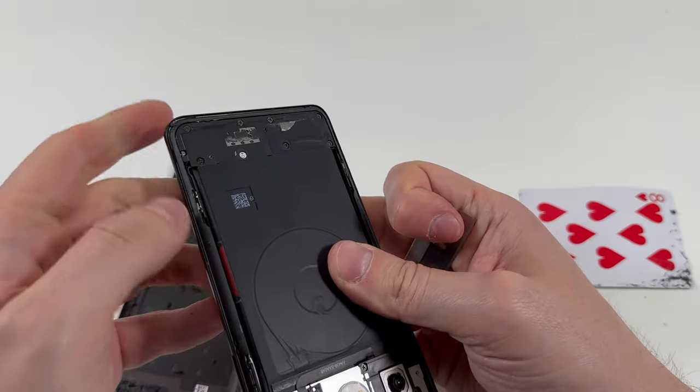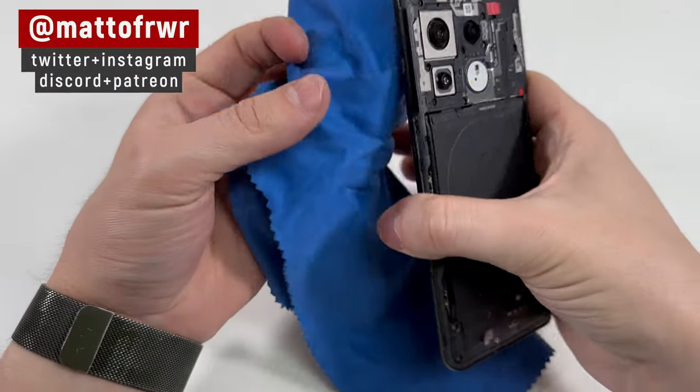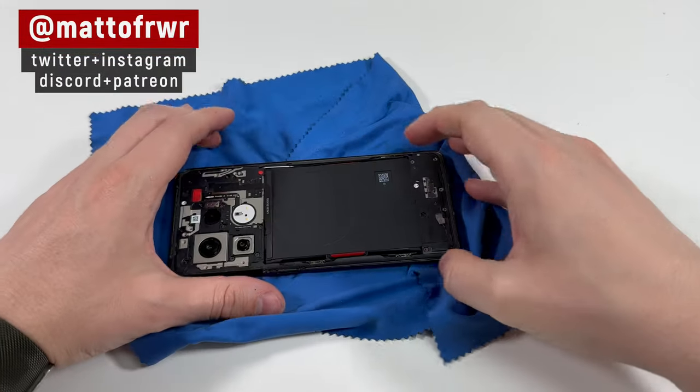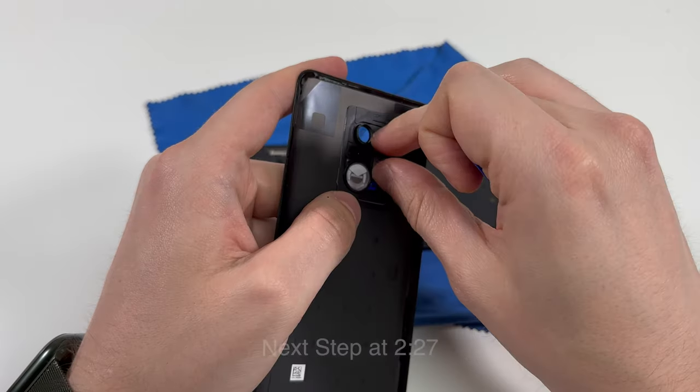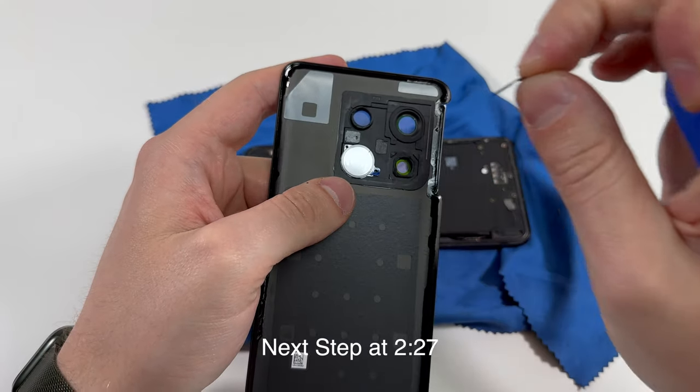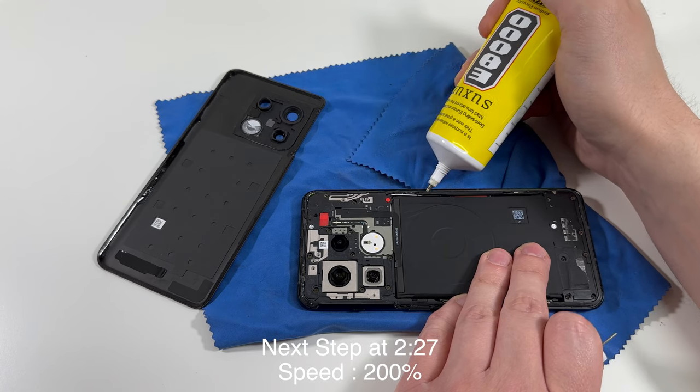Once everything is clean, I recommend setting the phone like this so you don't accidentally scratch the screen or screen protector, and then you want to prepare the back glass. I'm going to use the adhesive that's on here but I'm going to add some glue around the edges like this.